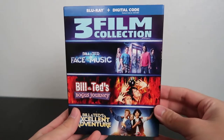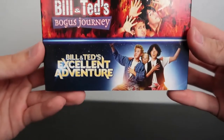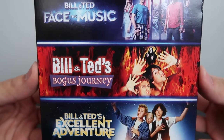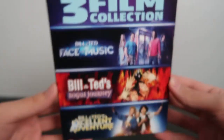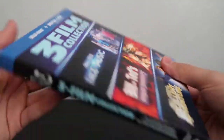So here it is, here's the collection. As you can see we've got the three films. Down here at the bottom we've got the first film, Bill & Ted's Excellent Adventure, and then the second film, Bill & Ted's Bogus Journey, and then the most recent film, Bill & Ted Face the Music — all in one collection. That's the front of the slip cover. Pretty cool.